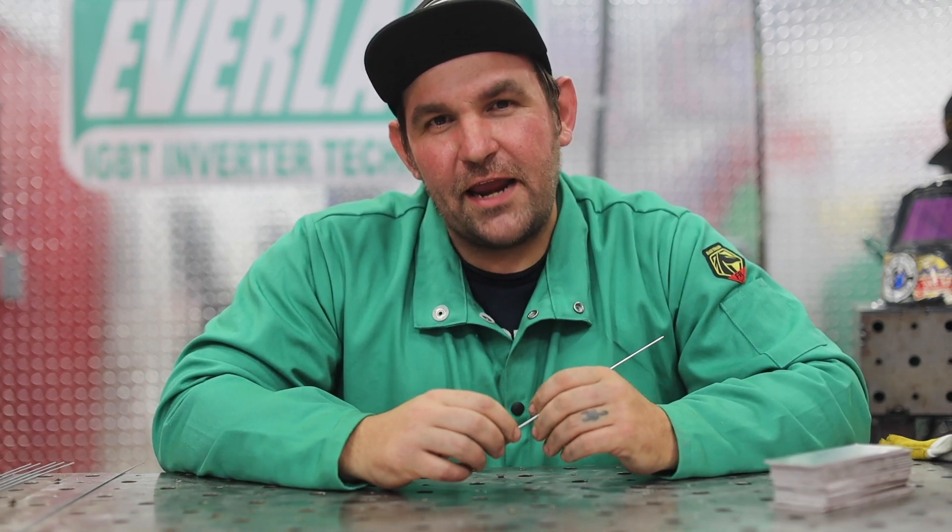Hi everyone, I'm Jesse McCollum, Brand Ambassador for Everlast. Today we're going to talk about AC frequency on your Everlast machine.